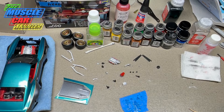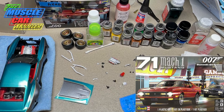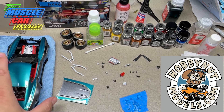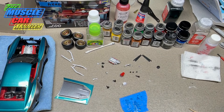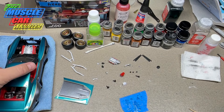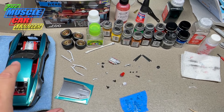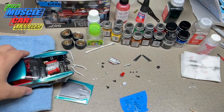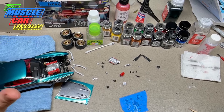Welcome to the Muscle Car Modeler, my name is Ral. I'm working on my 71 Mustang Mach 1 — a kit sponsored by Hobby Nut Models. I've added the wide body conversion from Iceman Collections along with the GT500 Predator motor from Iceman Collections. The last two videos have covered getting the motor painted, assembled, fitted, and glued together.